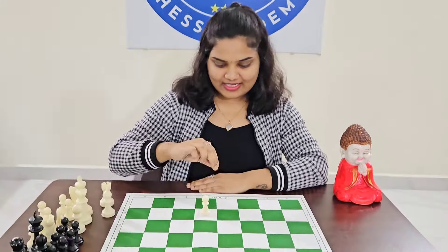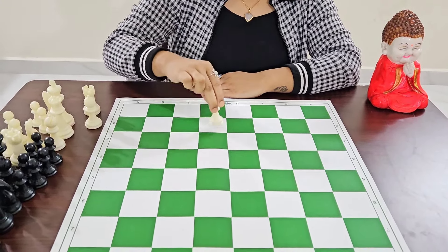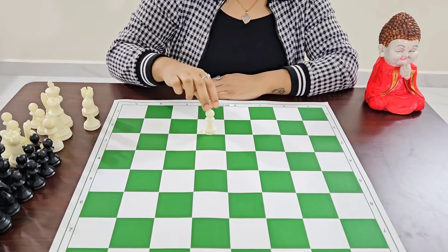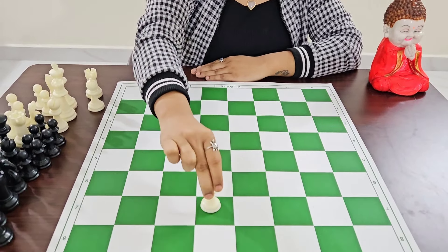Now let's learn how to move the pieces. The pawn either moves one step or two steps from the starting square. Once you move the pawn, it moves only one step each time.